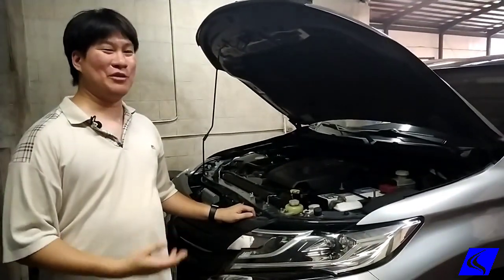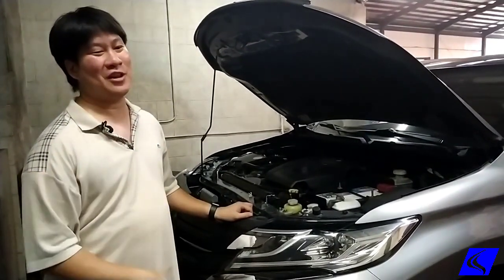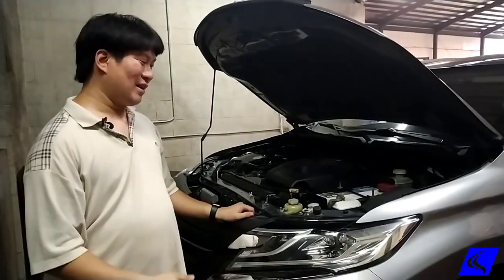Can you remap a brand new car? Of course you can! Given that after you do the break-in of 500 to 1,000 kilometers, yes you can remap already.